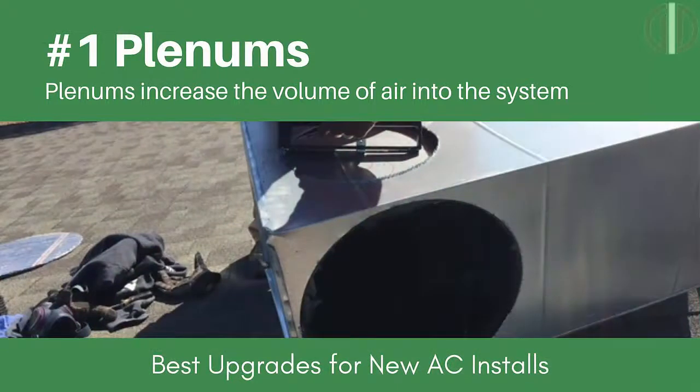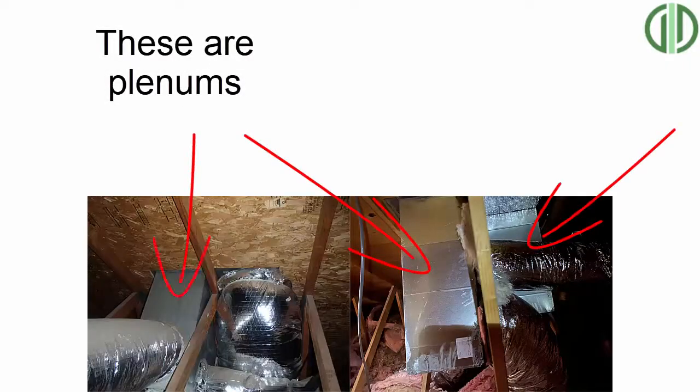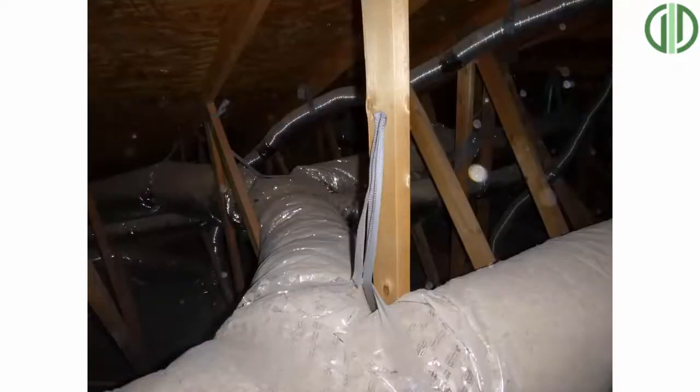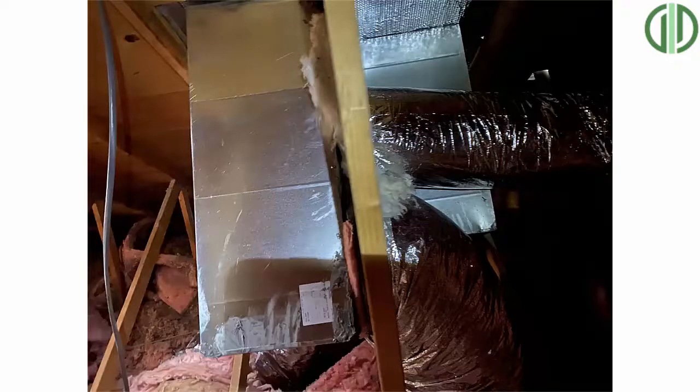The first upgrade we should do is adding a plenum. A plenum just transitions from your unit to the ductwork and it gives you the most volume of air. A plenum allows for more direct and easy runs — we call them home runs — directly from the unit to each room in the house, rather than having a bunch of Y splits that can get messy and double back on themselves. Having a plenum with direct home runs and dampers allows us to control the airflow much better and gives you a larger volume of air going into and out of the unit.